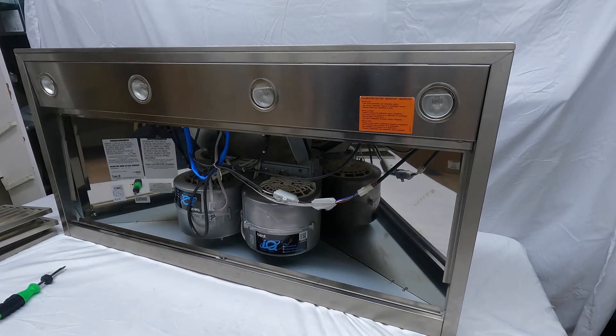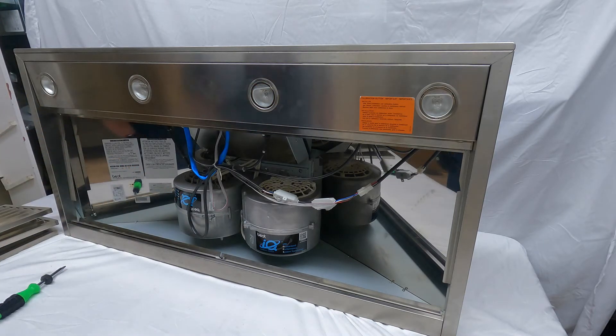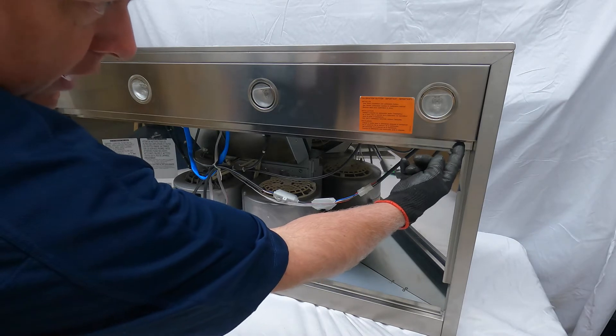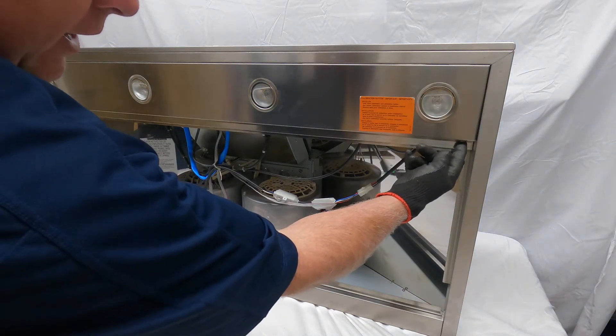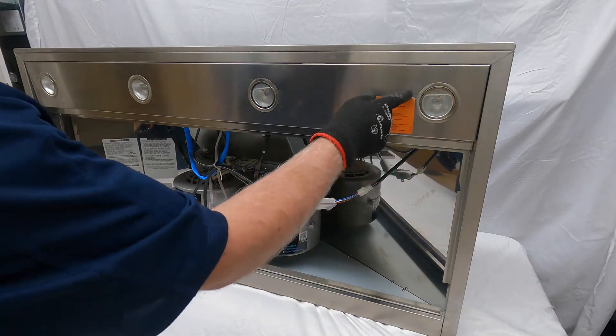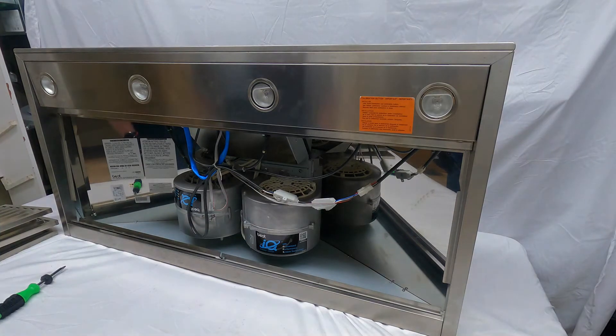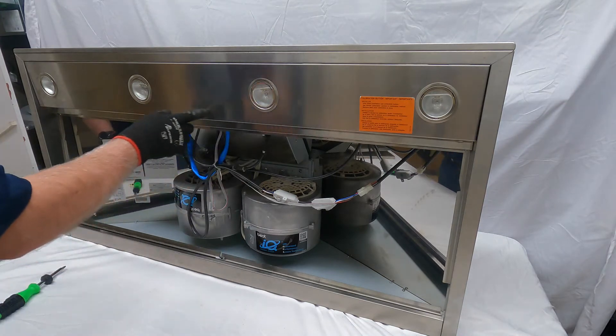This unit has an IQ blower system. The IQ blower system has what we call a calibration button. The calibration on this WPP 9IQT is located right here, underneath this light panel or behind it when mounted. Here is the instruction telling the installer and the consumer how to do the calibration. I'm going to start by taking this light panel down.